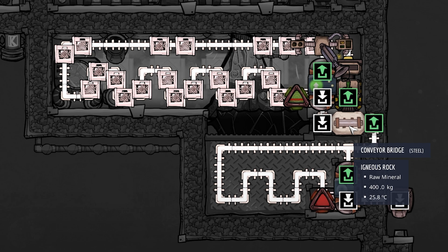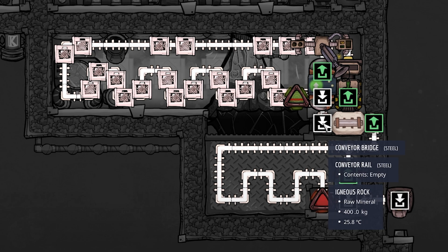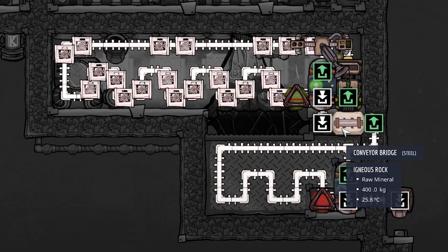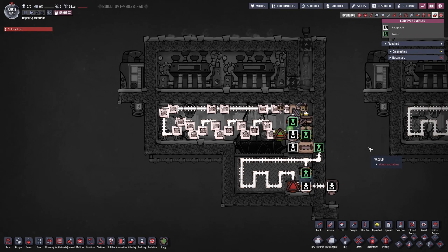The only important thing to note here is this conveyor bridge. If you don't put this in, every once in a while materials get confused and loop back and forth - either up and down or left and right. I have seen both. To prevent that from happening, just add a conveyor bridge and you will never have problems. It's literally that simple.